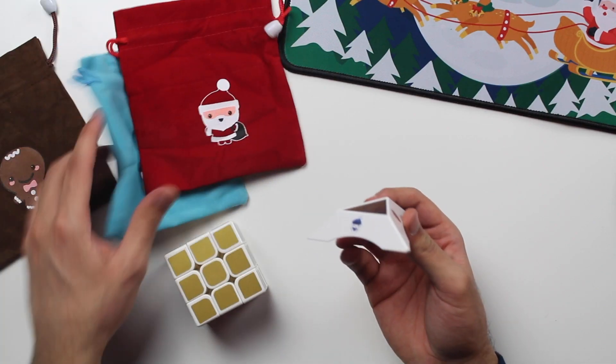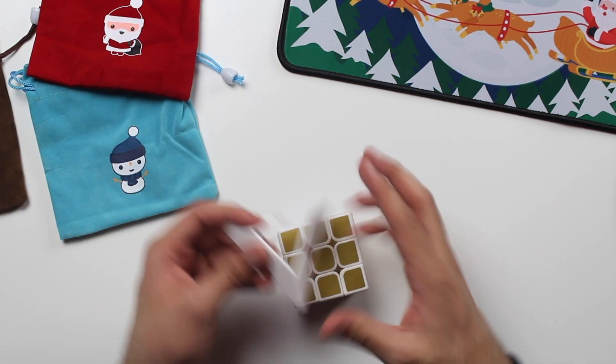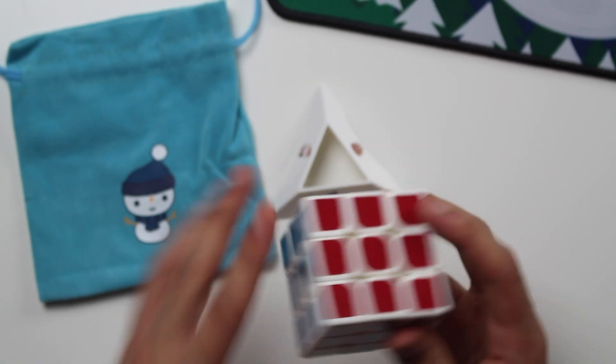The logos on here are just these three: got the gingerbread dude, got Santa, and a little snowman dude. That's pretty cool. I love the colors — I think this is the metallic set, so all of the stickers have this glittery look to them, which is pretty cool. All right, let's scramble it up and try to solve this.